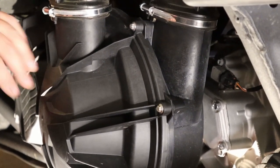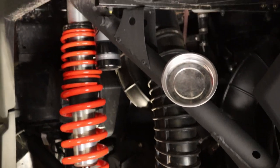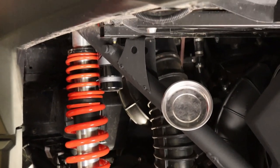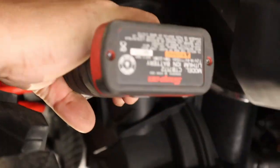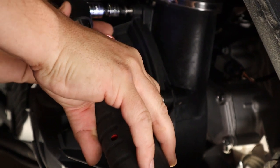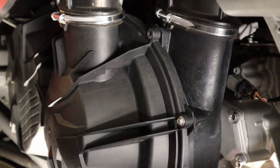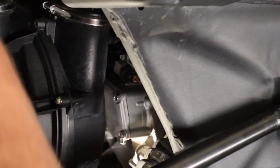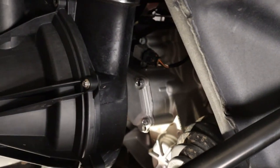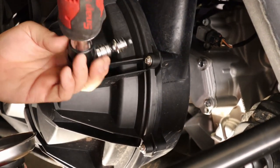Once we get the cover off, we're going to blow off the clutch, clean out that area, clean out the intake tube really well, and blow out the coolant area a bit too. Then we'll get it back together — that will be the first step.